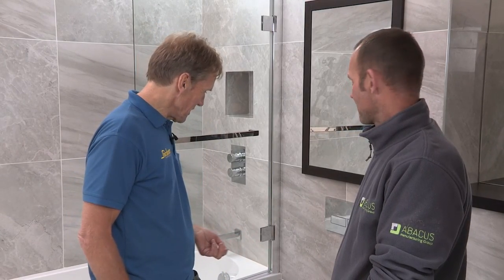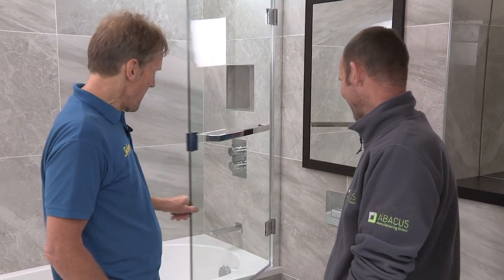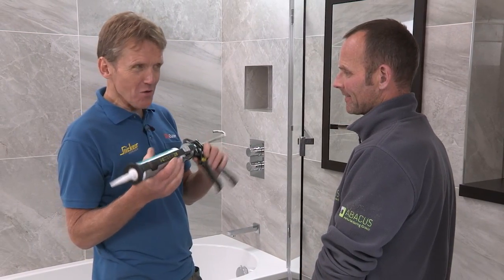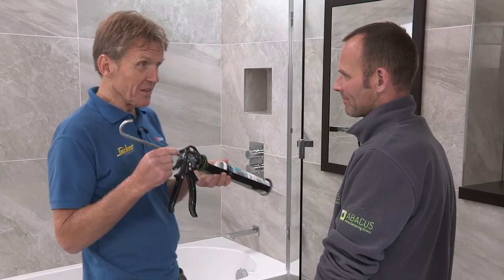I've got to hand it to you, that is pretty good actually, but I think I gave him too easy a challenge. I'm going to give him the bath because I reckon you've got to be a bit more careful there. That gun is a little bit of a cut above average — it's a little bit of a pro gun. Makes it easier if you get a nice smooth action on the gun.